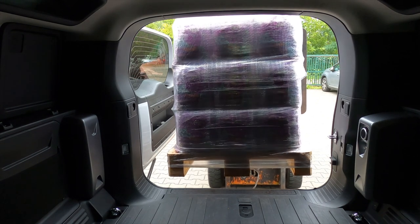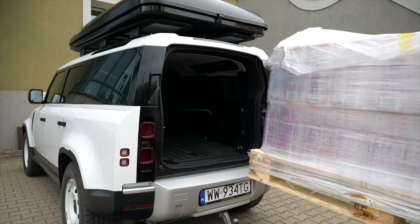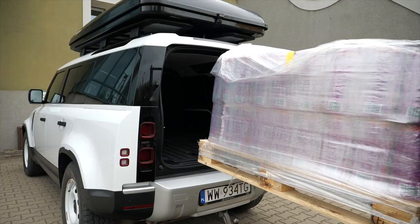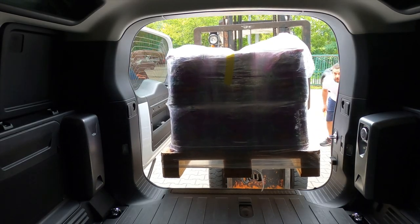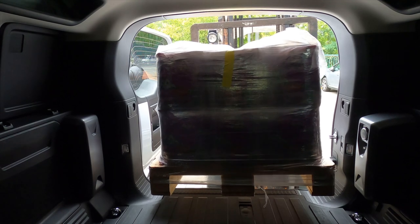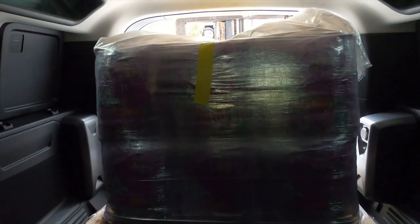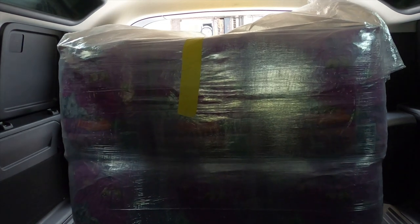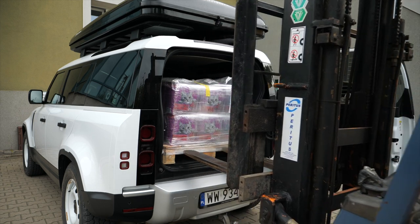On the first attempt, the package was just a couple of centimeters too high. While it contained soft goods, I didn't want to risk damaging the interior, so we removed one row from the pallet. These individual packets could later be added on the sides or behind the pallet. I'm sure the owner of such a car would learn how to pack the goods in a way they fit. Unfortunately, a Euro pallet won't fit in a 90 hardtop — the cargo area is about 20cm too short.